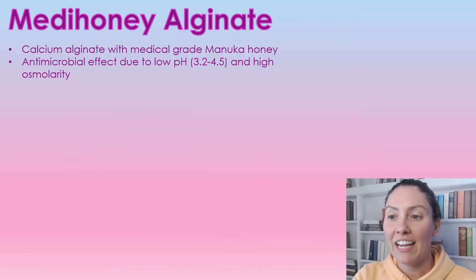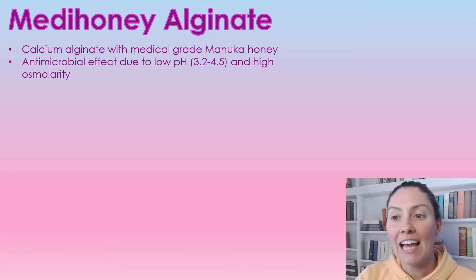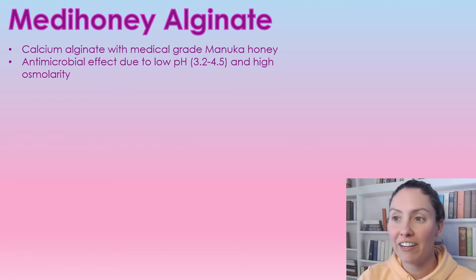Metahoney Alginate is a medical grade Manuka honey, and it has an antimicrobial effect due to its low pH. It has a pH of 3.2 to 4.5, and it has a high osmolarity.